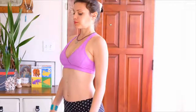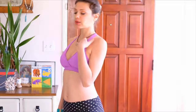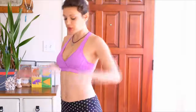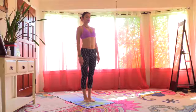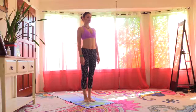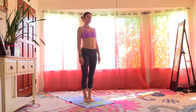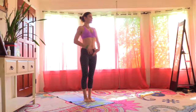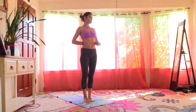Very important. Nice deep inhalations, soft and complete exhalations. Feel your feet sinking to the floor as you exhale. Keep drawing your belly in, really engaging the core, engaging the muscles.